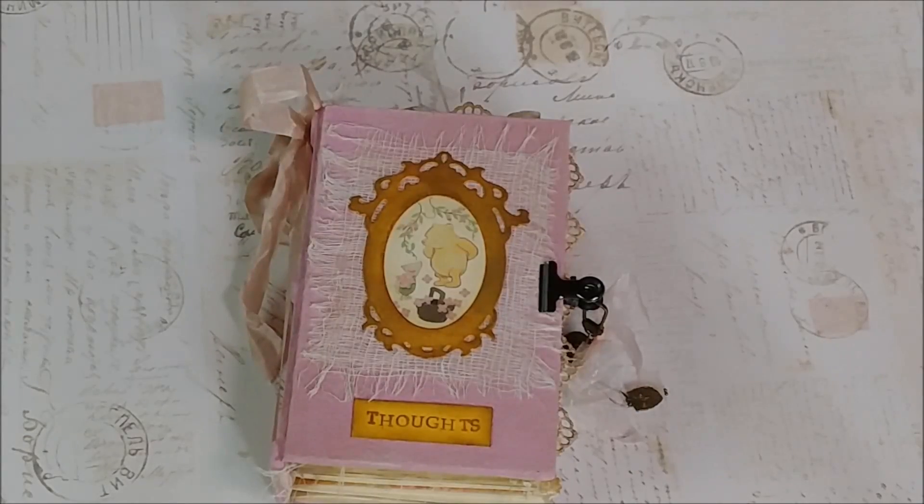Good morning guys, it is me, it is Nick the Book Smith, and this morning I have a special wee tome to share with you guys today. It's really a flip-through for Diana, so this is for her — it's already spoken for — but I thought you guys might like to see it. Diana requested a Winnie the Pooh wee tome, which I was happy to accommodate.